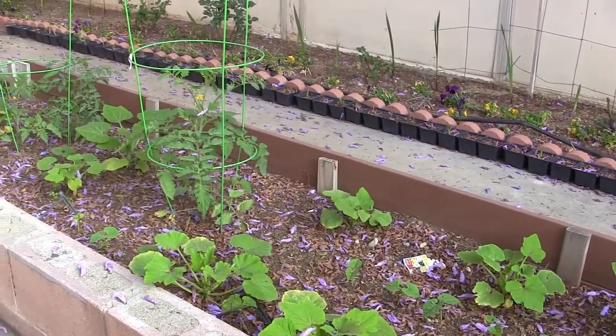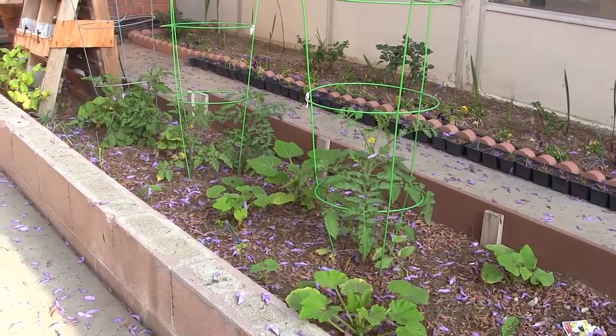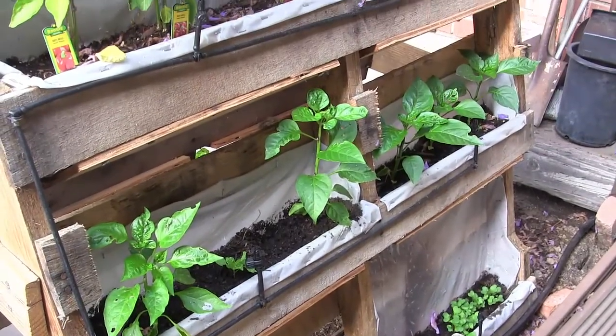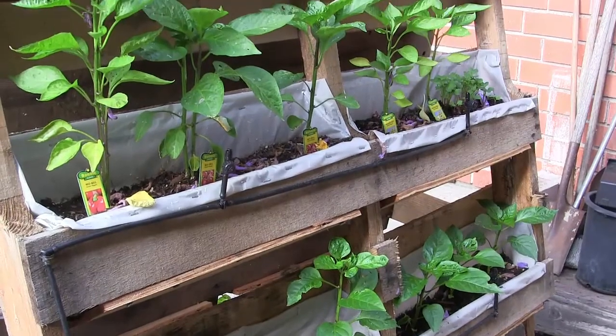In the back we have roses and pansies and the gladiolas are coming in. Our buddy Chris Castro, who's a biology teacher here, he's put in all the watering systems so that it doesn't have to be overly watered — just a nice amount.